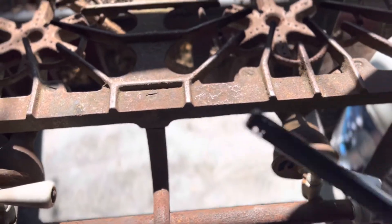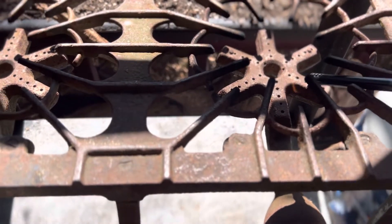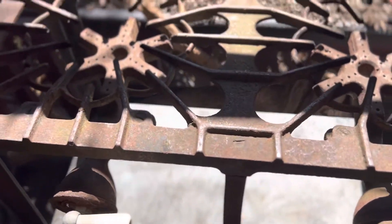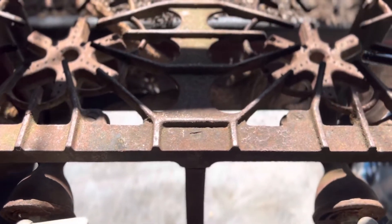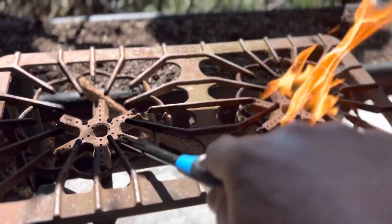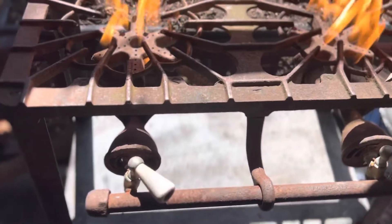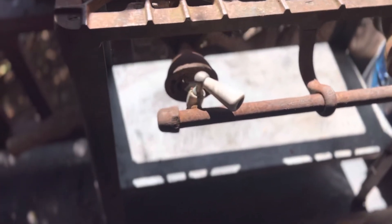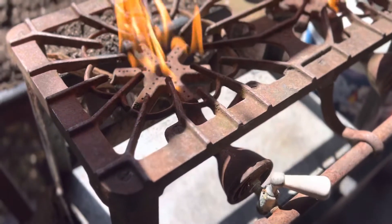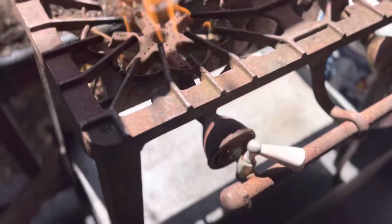Turn on that burner a little bit. I might have to turn that burner on a little more. There we go, there we go — let's try this. We have heat! I'm not real familiar with these, but I got it for like 10 bucks at a yard sale.